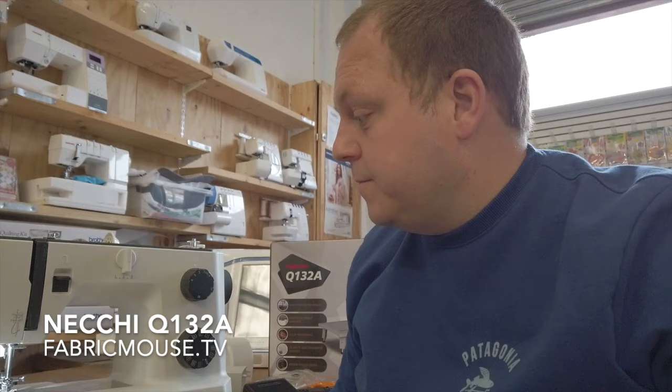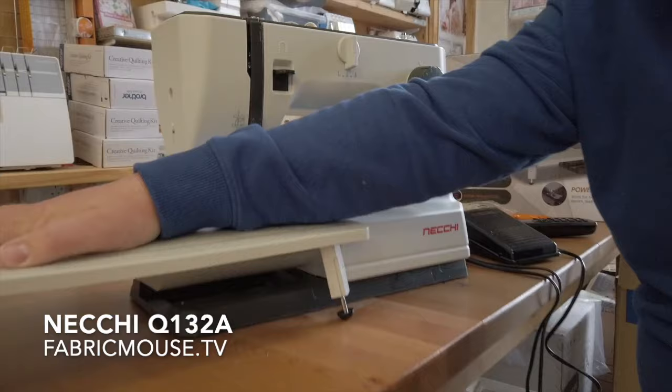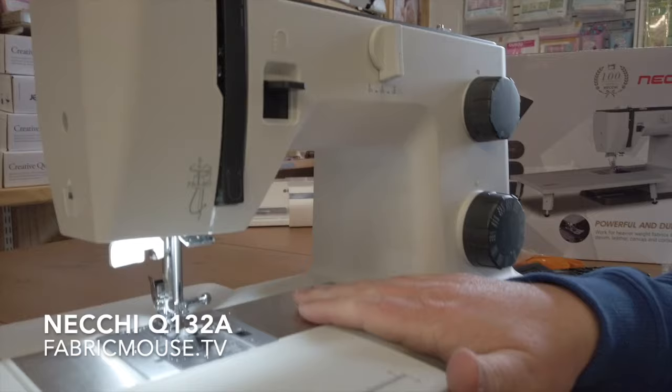One of the other things to mention is down here we've got your full extension table. I much prefer this to a lot of extension tables we see. There's just no flex here — it's got adjustable screws on the bottom which allow you to set your height exactly to your table. That will take a lot of weight; I'm pretty sure I could even sit on it myself.